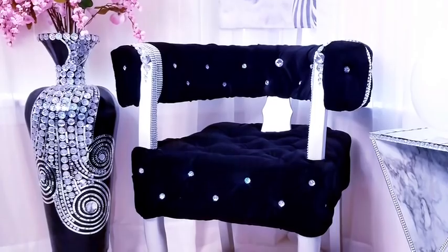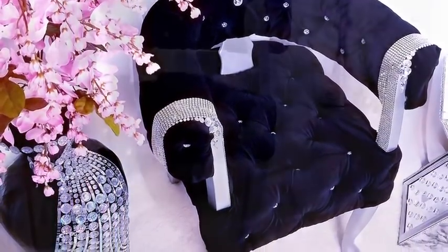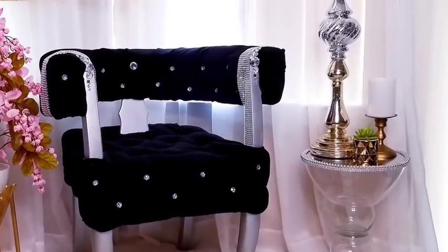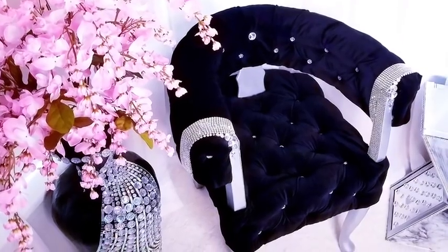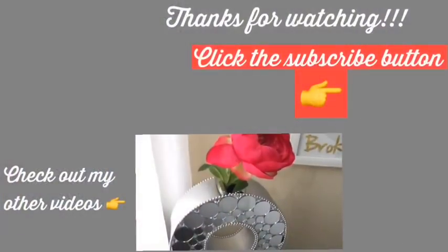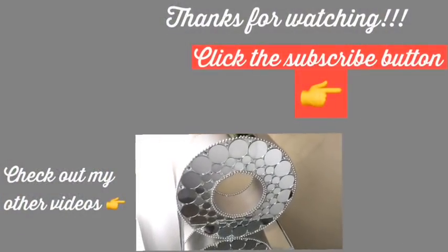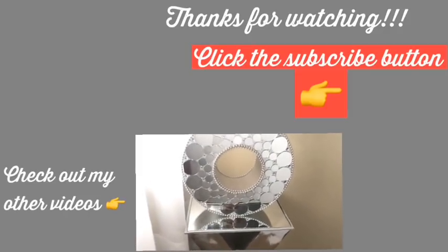This is what the chair used to look like before, and this is what it looks like now. The chair is strong and sturdy because I used an already existing chair to convert it to this one. I hope you all enjoyed the video — remember to like it and share it with your friends and family. Thank you so much for watching. I have other videos linked in the description box below, and don't forget to click on the subscribe button.